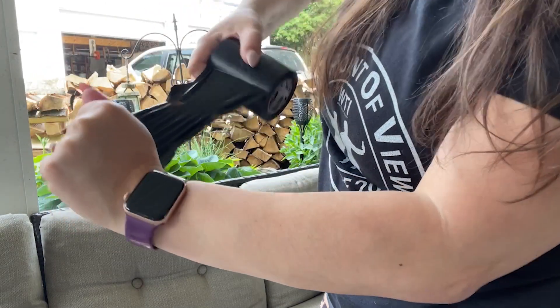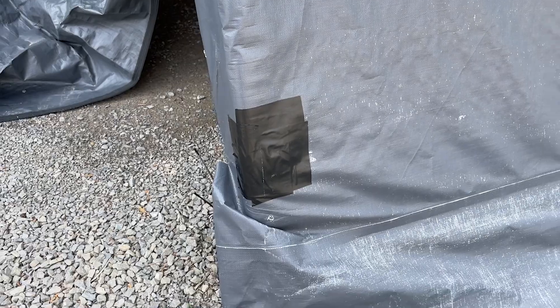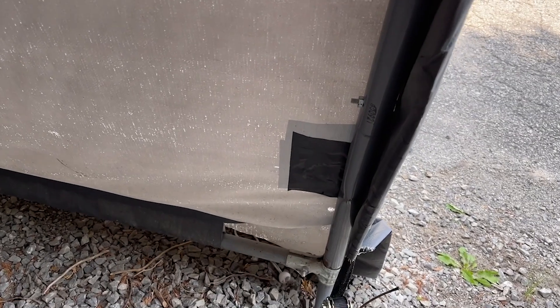This would be a great thing also to keep in an emergency kit because it's so versatile. We have used this for a variety of places and we've still got lots left. The awning was starting to come apart at my parents' camper.